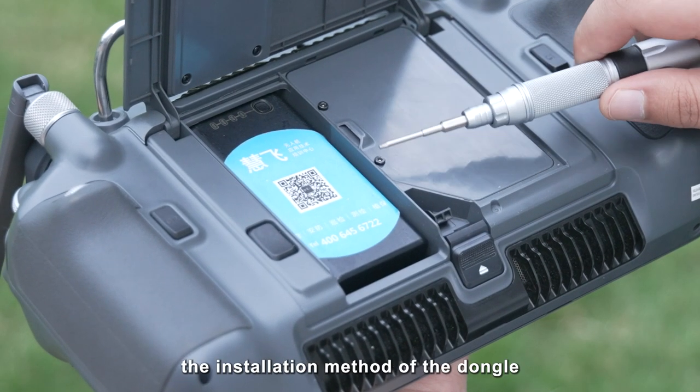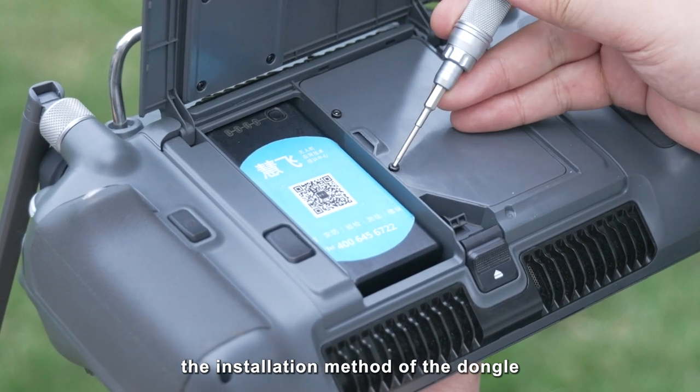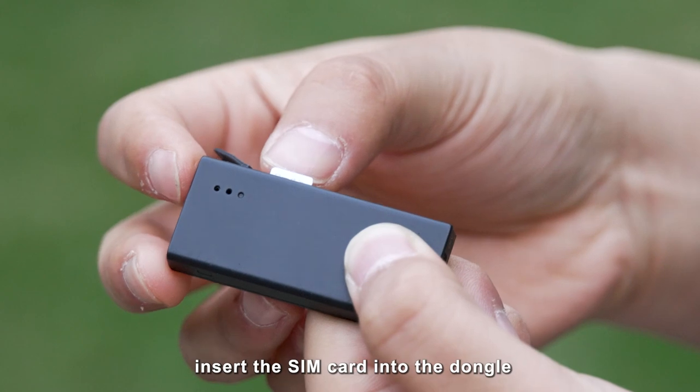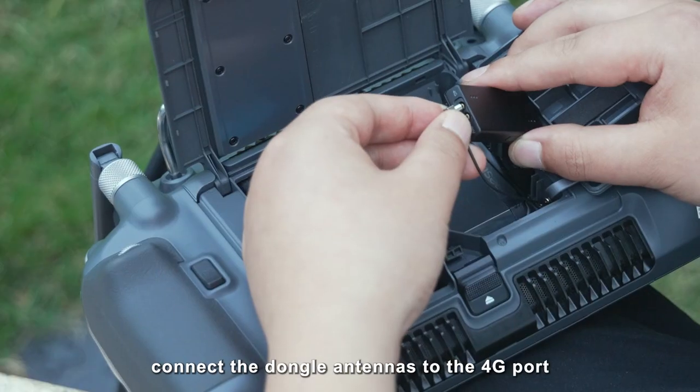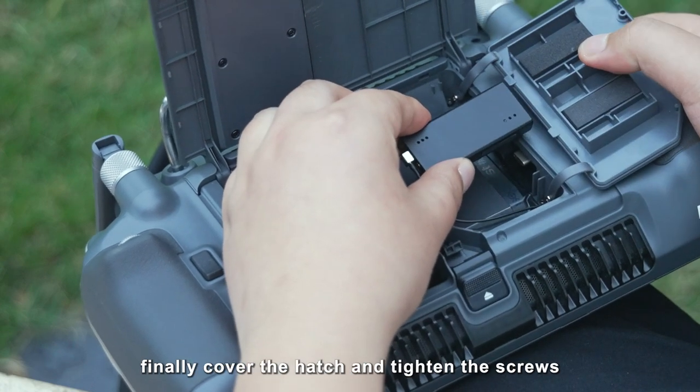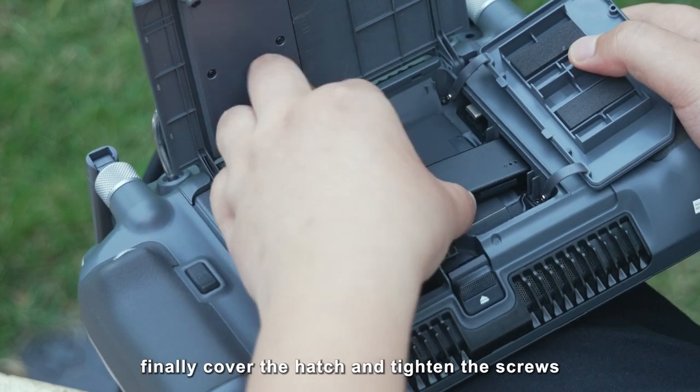The following describes the installation method of the dongle. First, remove the two screws of the hatch. Insert the SIM card into the dongle, connect the dongle antennas to the 4G port, and insert the dongle into the remote controller. Finally, cover the hatch and tighten the screws.